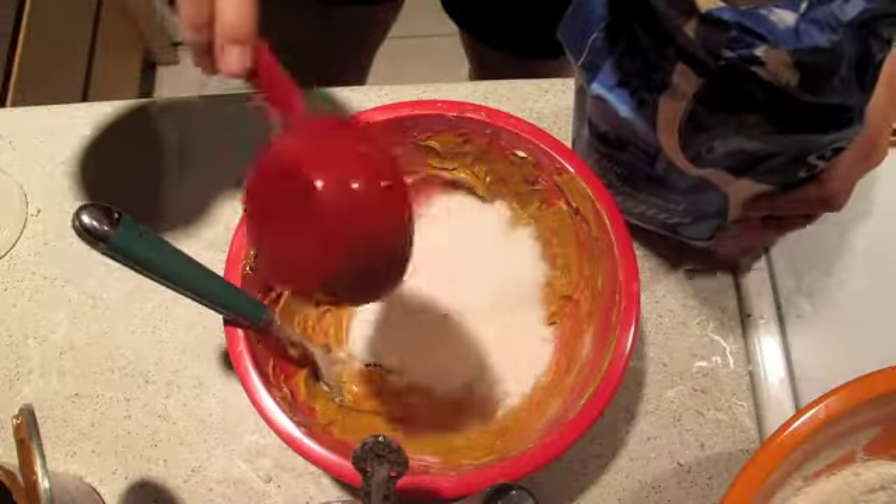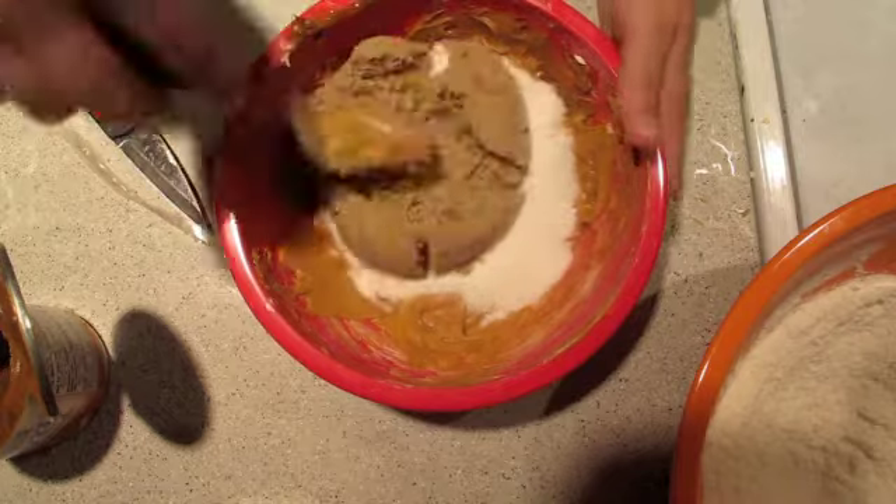Add your azúcar, then switch out your camera battery because you forgot to charge it like a bad student. Add your azúcar morena, and then mix it together.